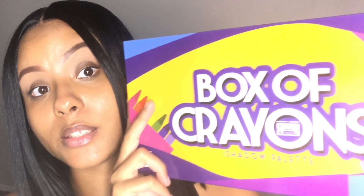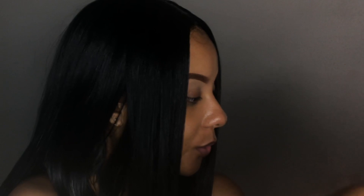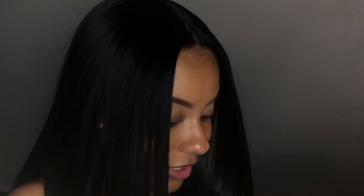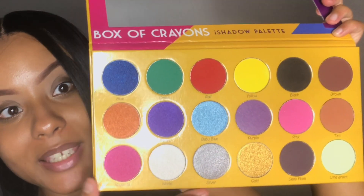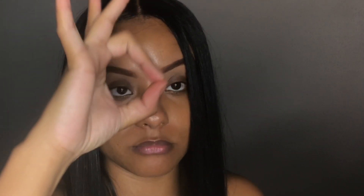Here she is in bubble wrap with some tissue paper that says the brand's name — really cute. The box is really big, actually as big as I thought it would be. Taking her out — here she is, guys! Thank God she is not broken at all. Look at how freaking beautiful this is. The color pans are so big and this mirror on this palette is everything — amazing.